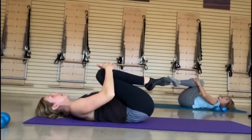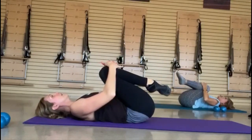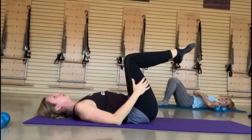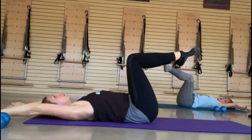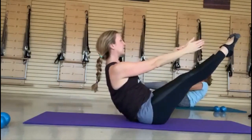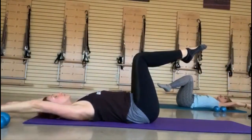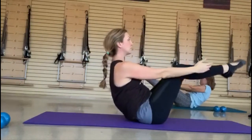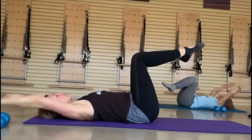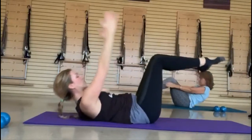Bring those knees into the chest for a second. Going into teaser — you can keep your feet to the mat for a modification, or keep them up at tabletop if you want to work a little bit harder. Arms overhead. If you round up, you can find a balance — a little extension out if you want, and then round it back and reach it back. You've got to really scoop your abs to round you up. Watch the momentum from your legs or your arms helping you lift. Find that control to round you back — really, really deepen. Find the balance first before you lengthen, then round it back. You can use the modification of putting your feet up once you get up there. Reach it into that extension. Round it back.